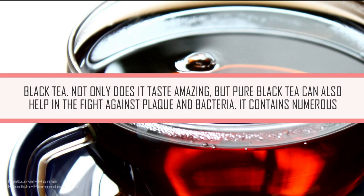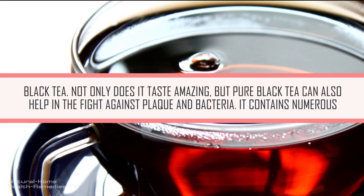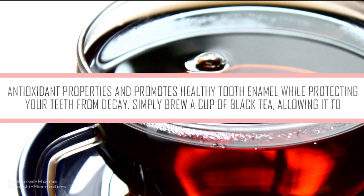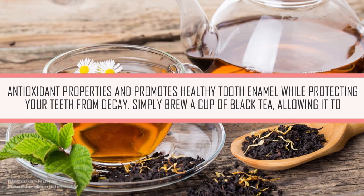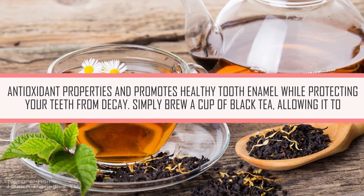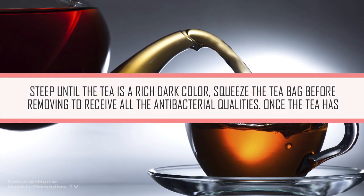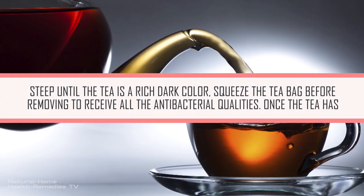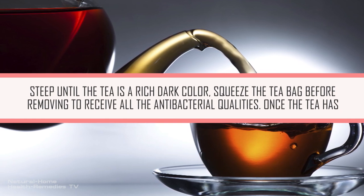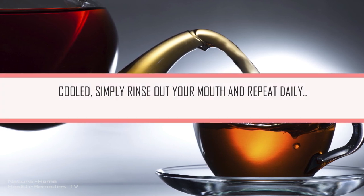Black Tea. Not only does it taste amazing, but pure black tea can also help in the fight against plaque and bacteria. It contains numerous antioxidant properties and promotes healthy tooth enamel while protecting your teeth from decay. Simply brew a cup of black tea, allowing it to steep until the tea is a rich dark color. Squeeze the tea bag before removing to receive all the antibacterial qualities. Once the tea has cooled, simply rinse out your mouth and repeat daily.